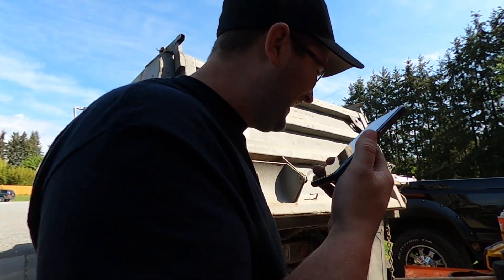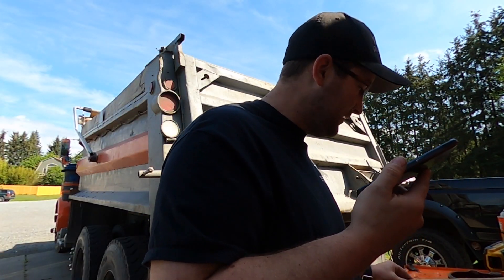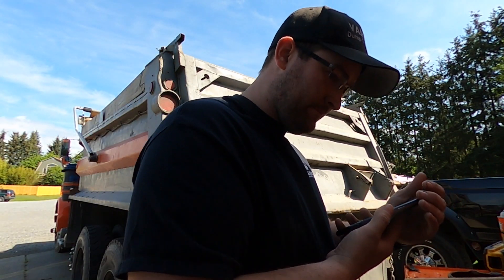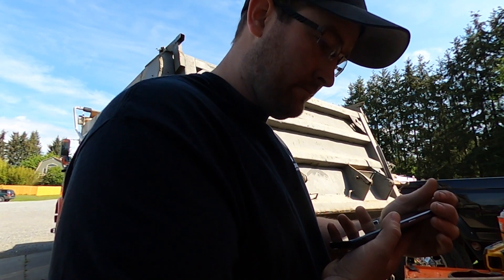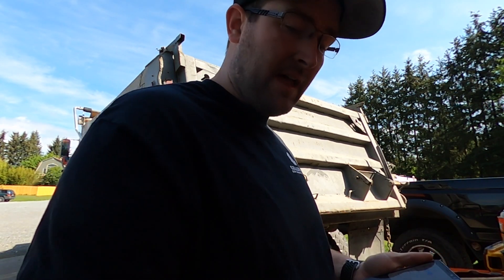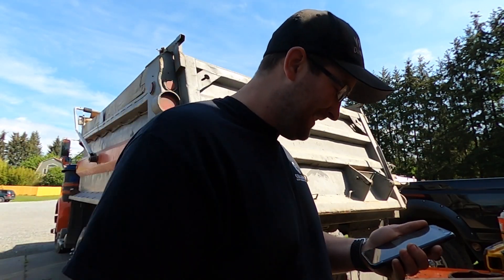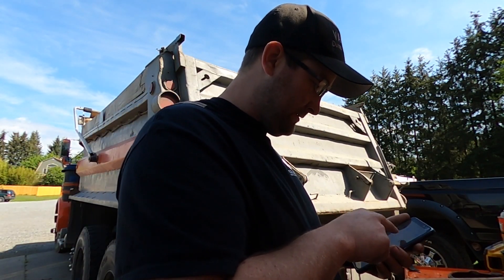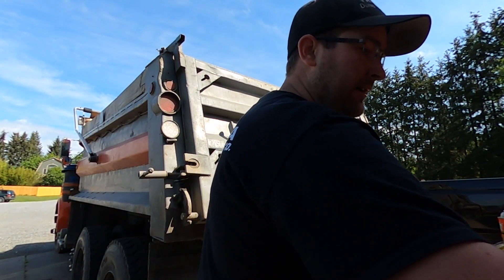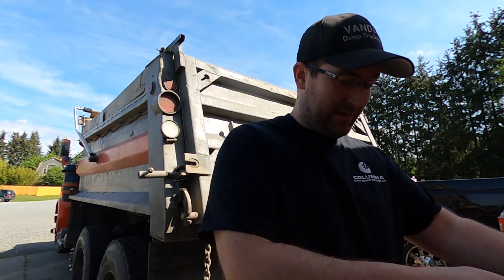All right, we're good. Bye bye. Looks like we're going to Cascade Friction. They said they got these, so hopefully they got them. You guys heard it from the horse's mouth — that's why you got wedge brakes. Nobody carries wedge brakes.